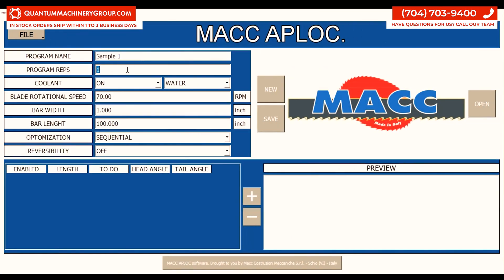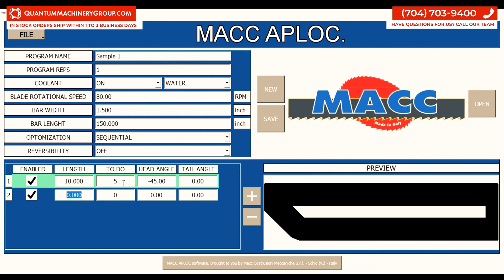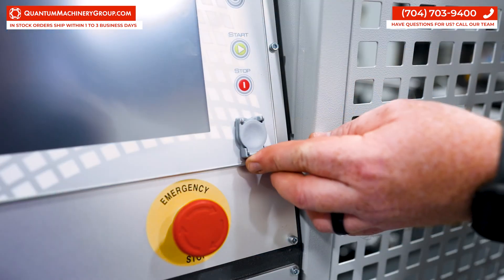The AppLock software allows users to program their cut list from the comfort of their PC and directly import it to the saw using a USB drive. The Mack AppLock software is sold separately.